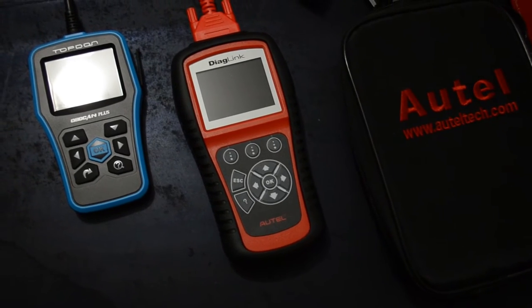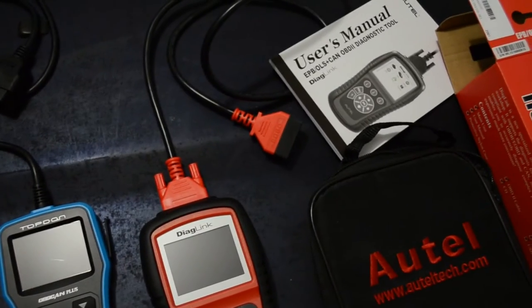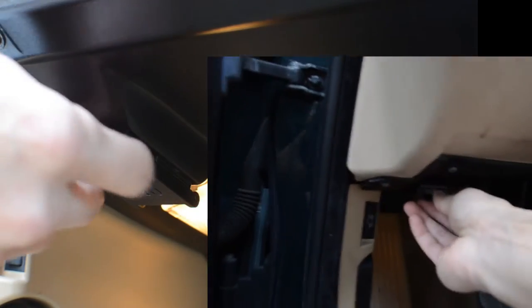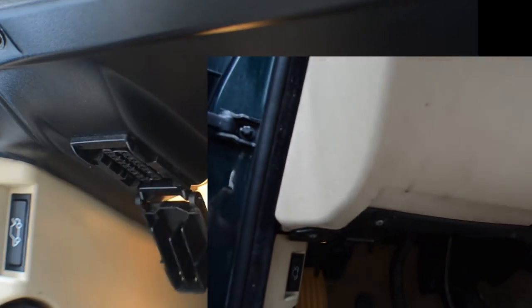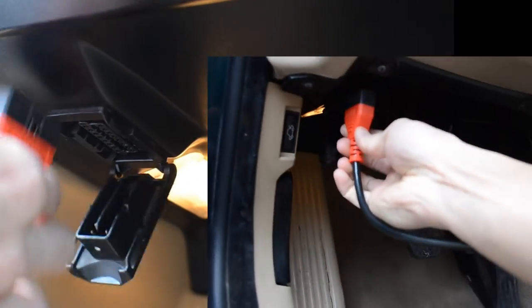Let's get inside my car and I'll show you where the port is. For my BMW, there's a port right here underneath the driver's side steering wheel on the left side, and you can plug it in just like so.